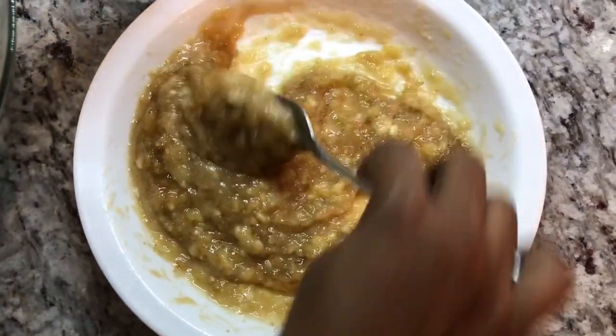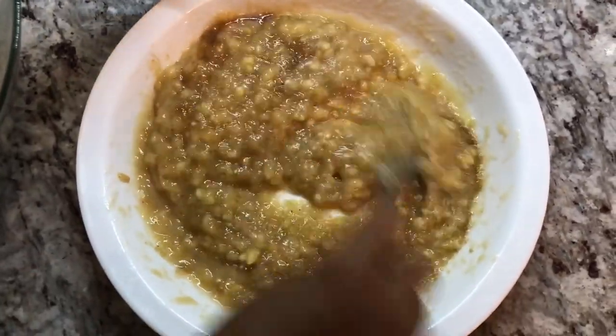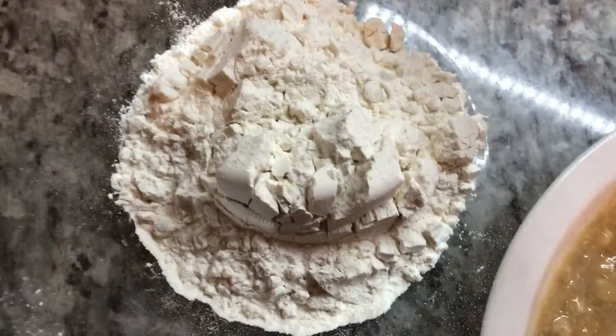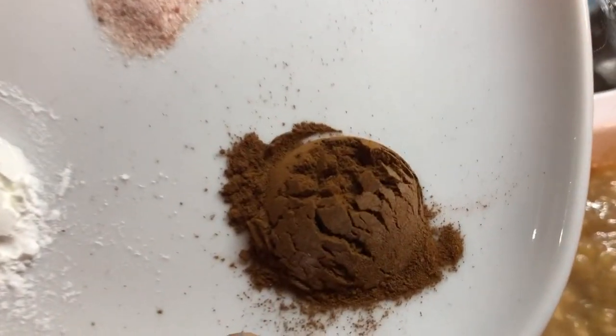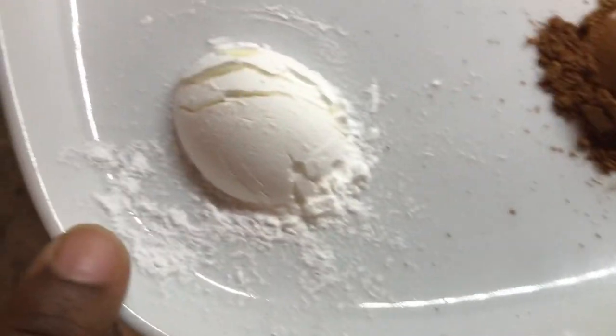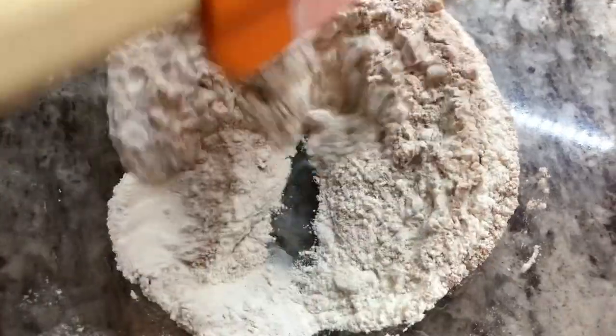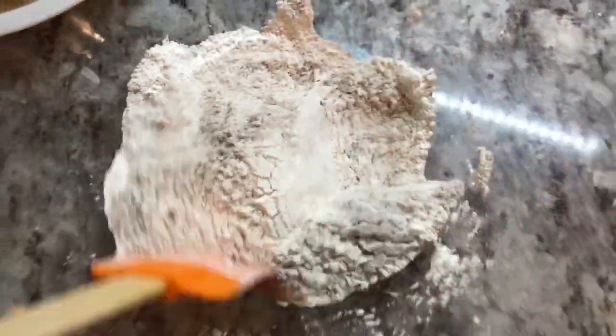In this bowl I have one cup of flour. In this dish I have one teaspoon of ground cinnamon, one teaspoon of baking powder, and a pinch of salt. I'll also leave all the measurements in the description below. We're gonna give all this a mix, and if you're making a bigger batch, of course you will need to add more bananas.